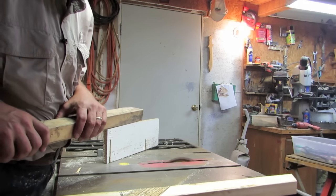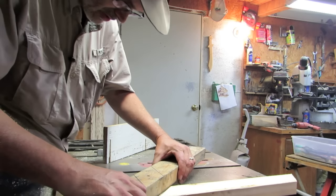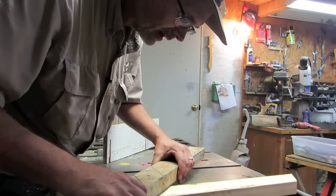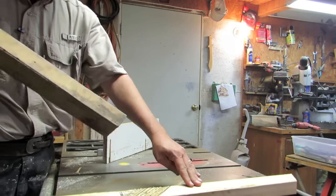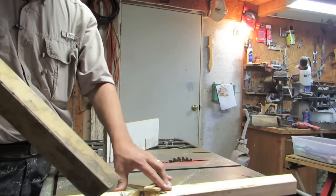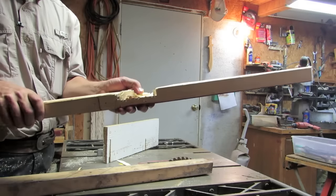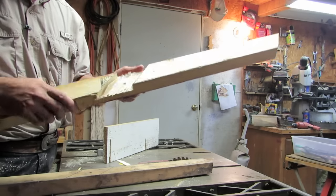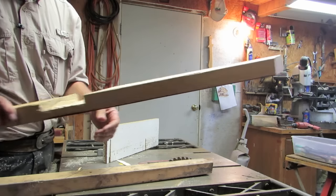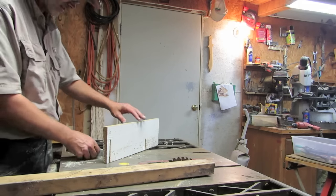We'll check our width, see if I'm close. Oh, look at that - I got it just right. Now if you notice, they just go like that and knock them out - pop them right out of there. Then I can smooth that out a little more in a minute. Let's reset the saw for the other side.